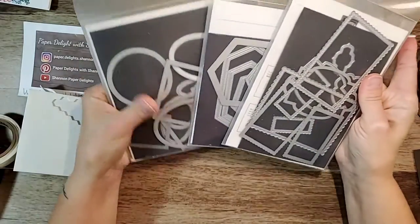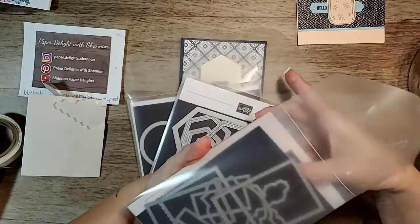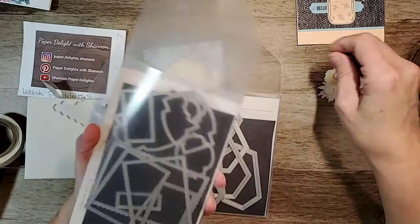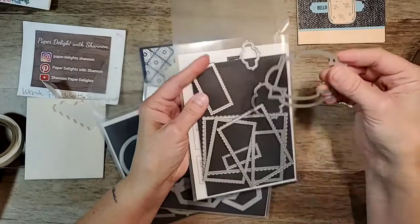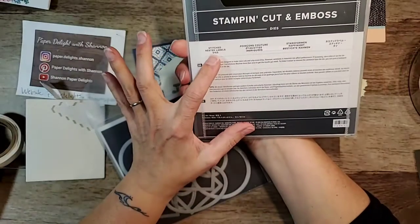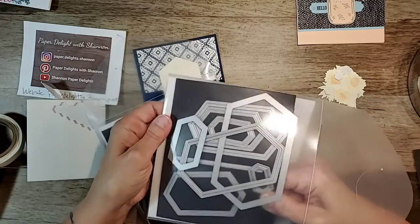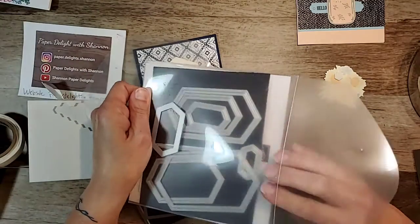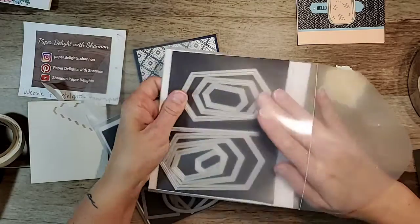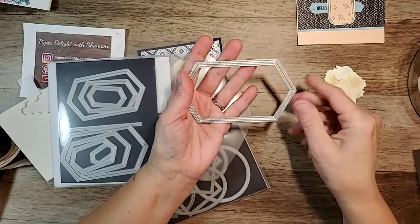These are the three die sets I use the most — they're right beside my machine, so they're kind of a mess right now. This is the Stitch So Sweetly dies — a whole bunch of rectangles and some really nice other shapes. Let me put my 3D things aside. The other one I use a lot is this one — the Nested Label Dies. It has different hexagons in different widths, and I really like it.